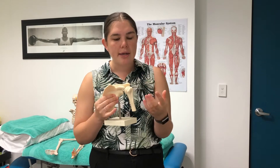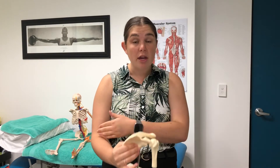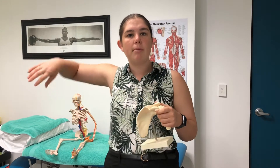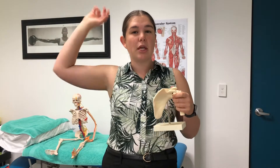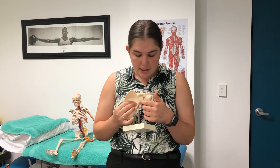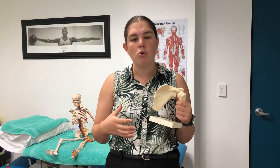There are three types of labral tear we're going to go through today. First there's the SLAP lesion — the superior labral tear anterior to posterior — where the whole top portion of the labrum is torn from the front to the back. It's important to note that the long head of the biceps comes in and joins with the labrum, so this is really common in people in repetitive sports like throwing and swimming. We've also got a Bankart lesion, where the inferior anterior portion of the labrum is torn, and this is more from acute injuries.